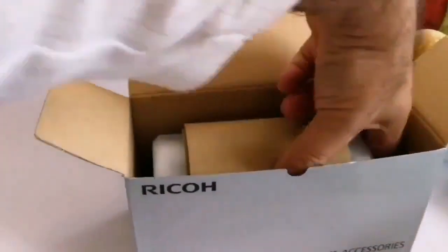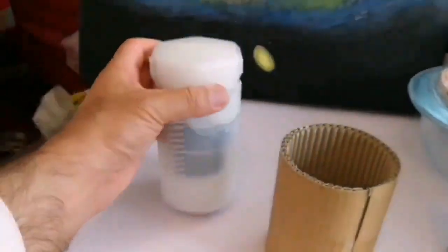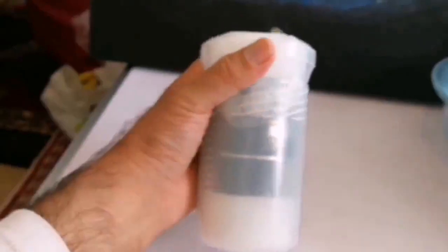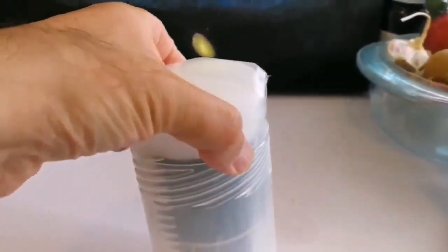I love this Pentax especially because of the bolt cases that come with it. Now I have the 3.5, 5, 7, and now the 10. Let's open and see what is inside.